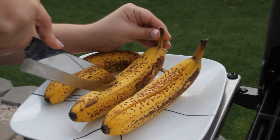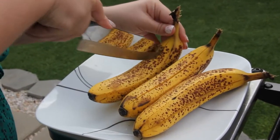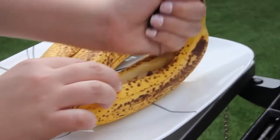Cut the banana peel lengthwise about half an inch deep, leaving half an inch at both ends. Open the peel wider to form a pocket and fill each banana with peanut butter chips, chocolate chips, and marshmallows.